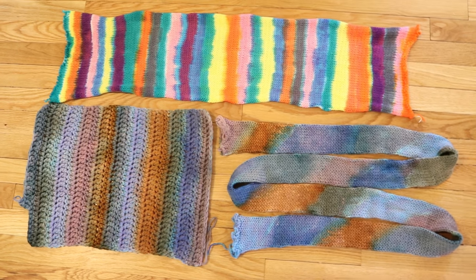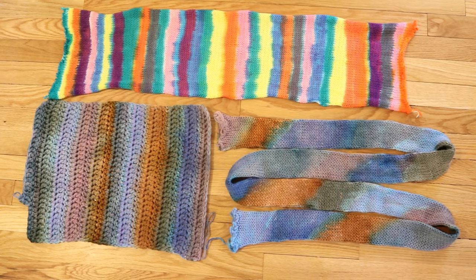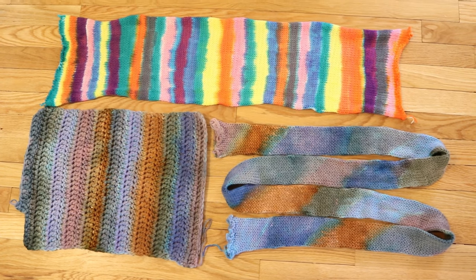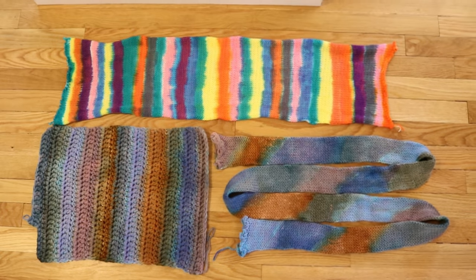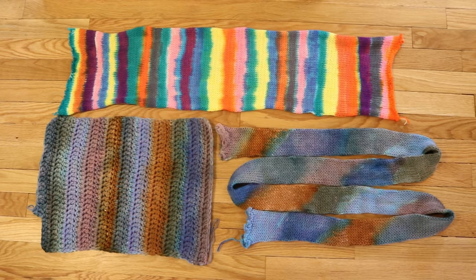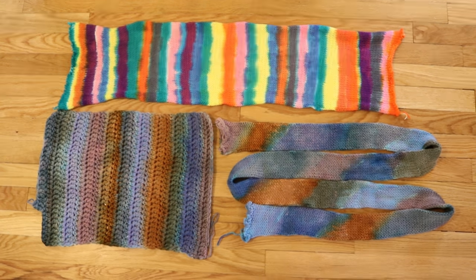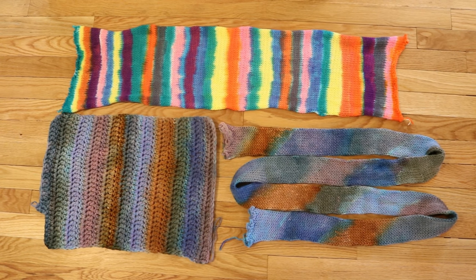Hi everyone! I am Rebecca from ChemKnits and I am here today to recap the blanks that we dyed in the Sockline Special 2 Stripes, and More Stripes livestream. Our dyes in this livestream were food coloring based and we mixed the colors out of a variety of Wilton icing colors and the Wilton ColorRite color performance system.